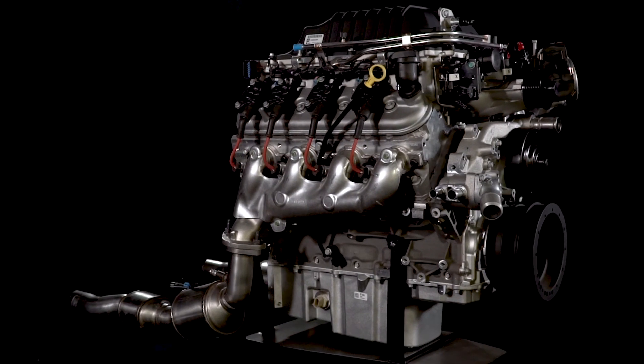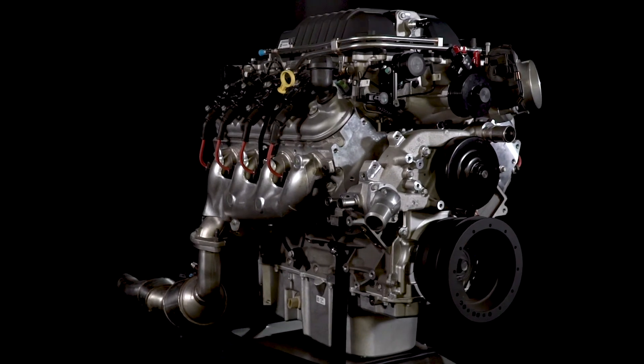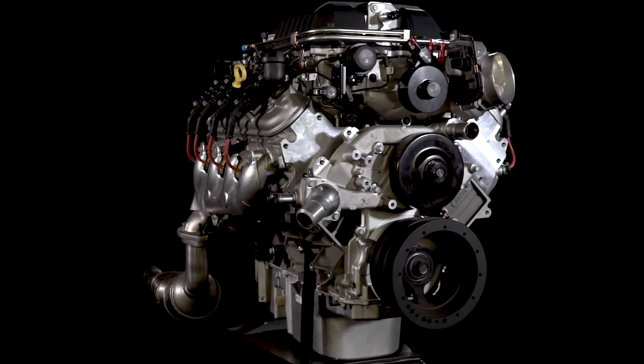Each LSA E-Rod crate engine includes emissions equipment and is available in a Connect and Cruise package. I hope this quick look at the LSA E-Rod engine helped you learn a little more about how it might be the perfect fit for your project.